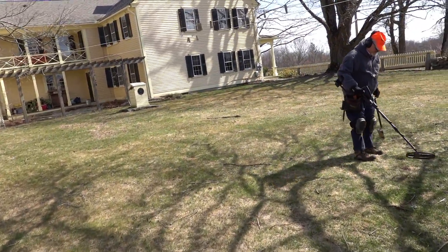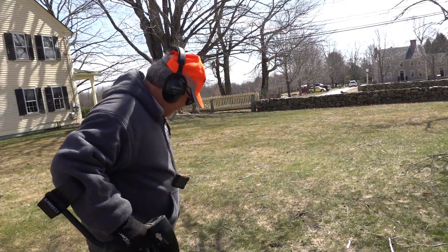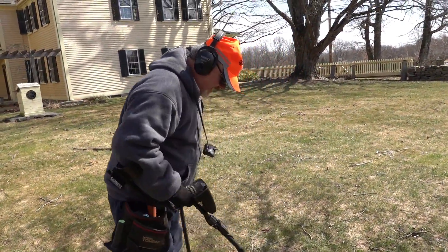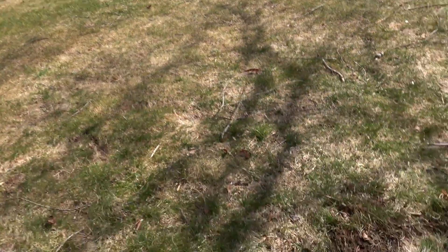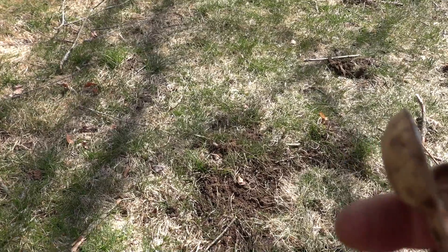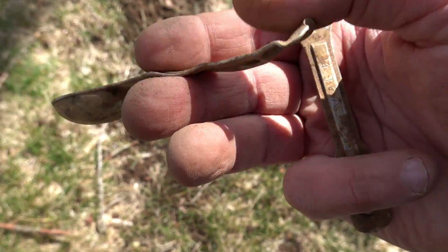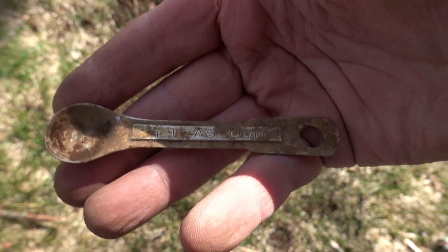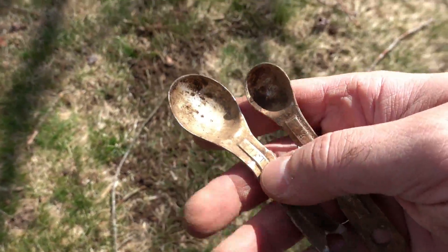Quarter teaspoon I found right over here, yeah. Quarter teaspoon and the half a teaspoon I found right here, so they must have been playing with them. The one teaspoon - oh look at that! The kids were playing over here in their sandbox or whatever. There might be more - I don't know how old they are, they're the old-fashioned kind.